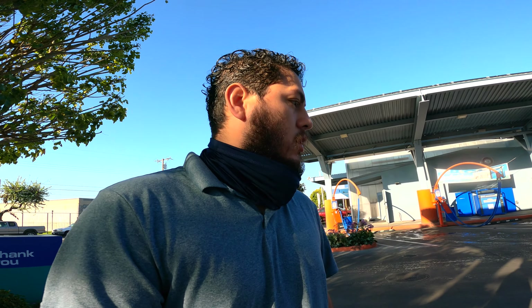Alright guys, just finished the little car wash on the 2021 Silverado. I wanted to do more of a review — show you the upgrades, the extra upgrades that I did, and give you a quick rundown of what I like so far and what I dislike. So here it is.